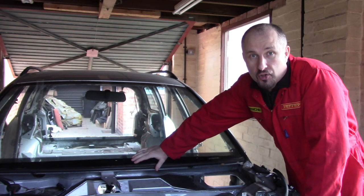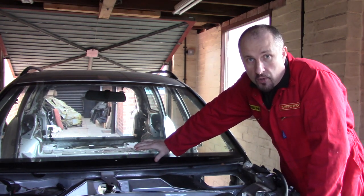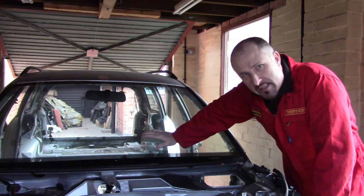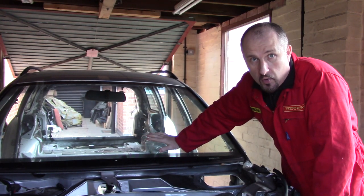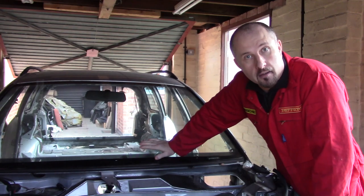Hello and welcome back to another episode of Project Supercar, the channel where I've built my own DIY supercar using an old Audi estate as a donor car like this one. And on this episode, now that the carpet and the headliner has been removed, I'm going to remove the ECUs and the wiring loom that was underneath the carpet.